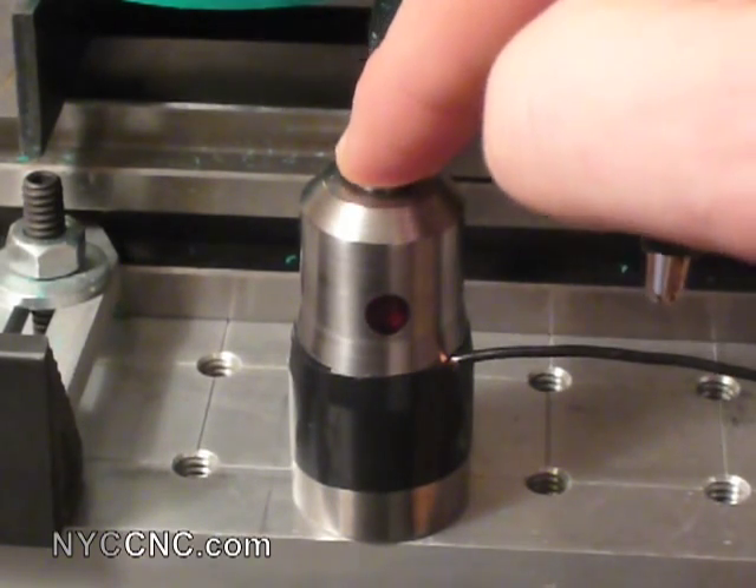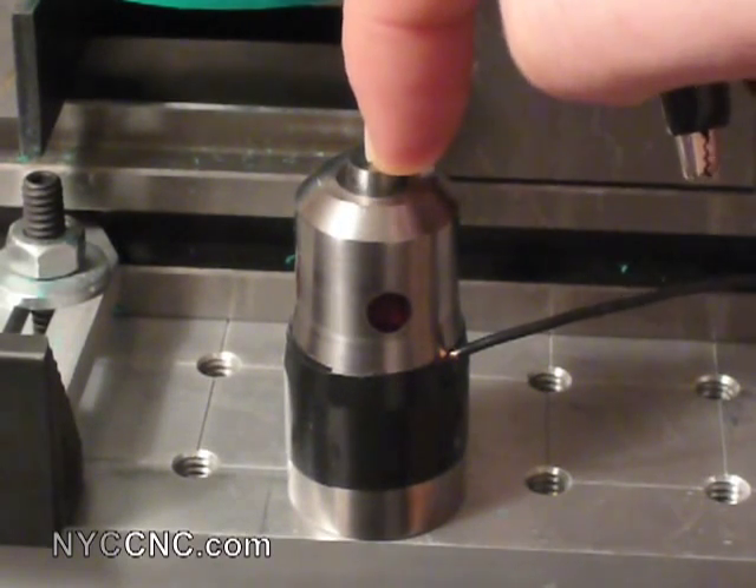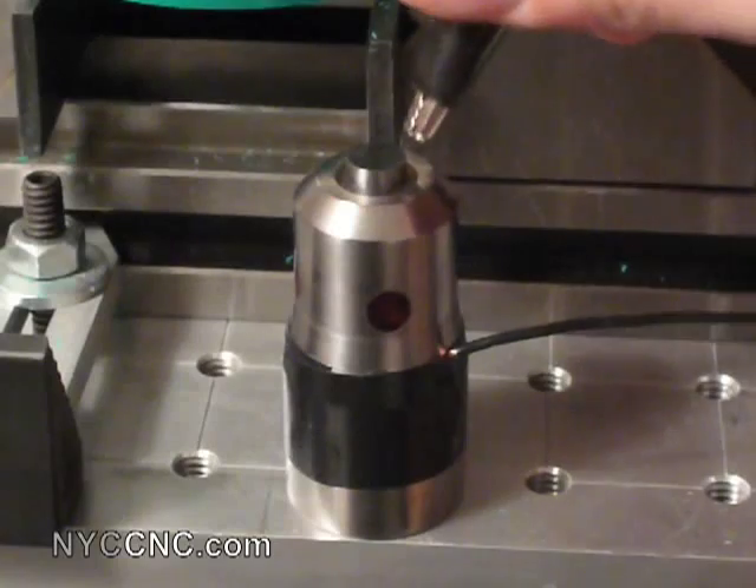As you can see, the top of the height gauge is spring-loaded, which helps keep your tool tip safe. I'm demonstrating that the way this device works is by completing the circuit.